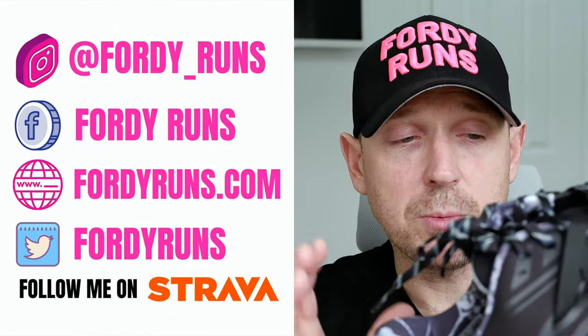Let's get that out of the way: Saucony are not paying me to make this video. They've got no idea I'm making this video or anything like that, so just full transparency, as always. But they sent me through the Triumph Run Shield, which I'm super excited about.